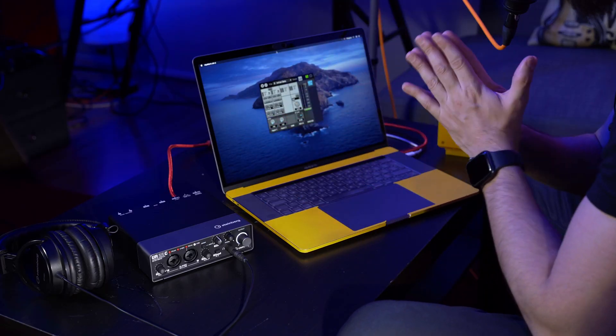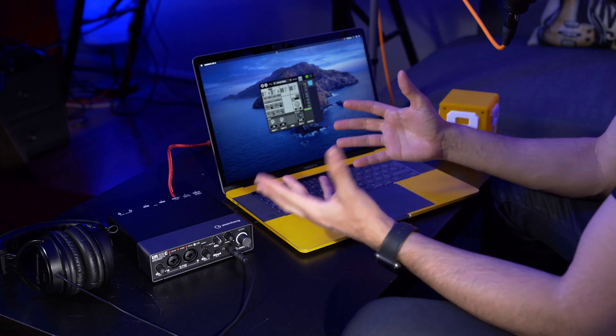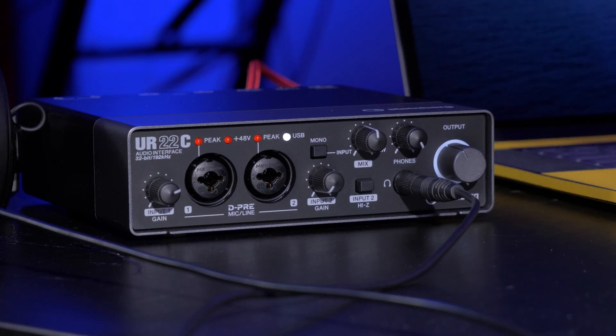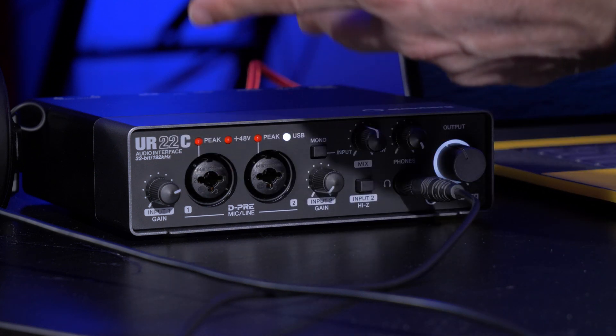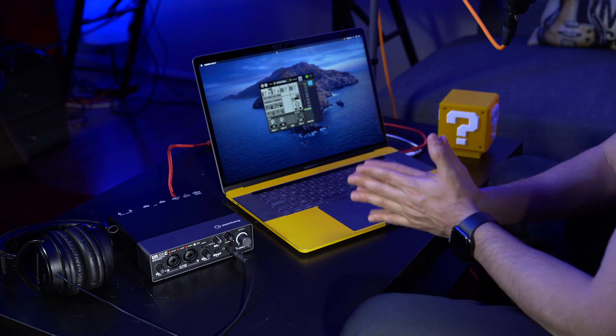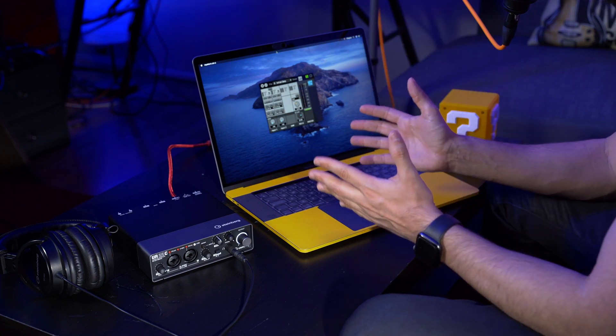Let's talk about what you will need in order to perform a webinar or a web conference. Of course you will need a computer, desktop or laptop, it doesn't really matter — they will both do the job very well. You need an audio interface. In this case I'm using the UR22C from Steinberg. This is an interface that has two mic preamps which means I can have two microphones, I can connect instruments, and it has some features that are really important when you want to do a webinar or a web conference.